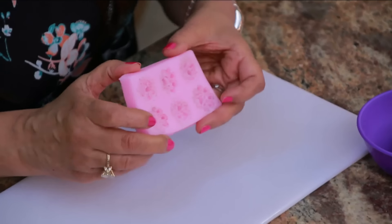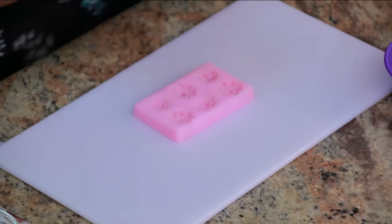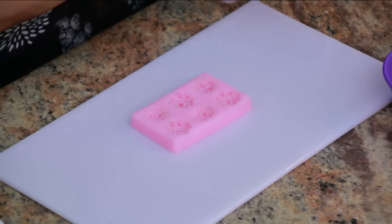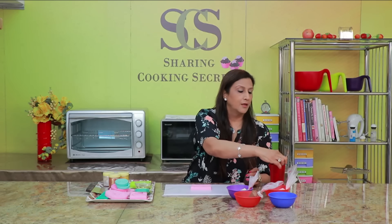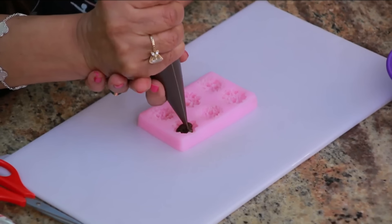The first one I want to do is this one — they are just flowers. We can use the dark chocolate; that's the easiest one to use. And it is very easy to do it with the icing bag. So we just want to make a small little cut and we are just going to pipe the chocolate into the mould.